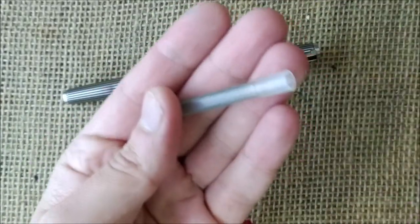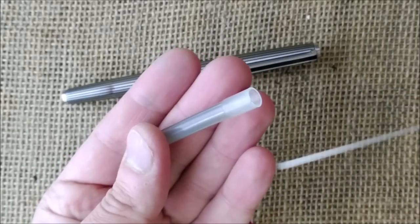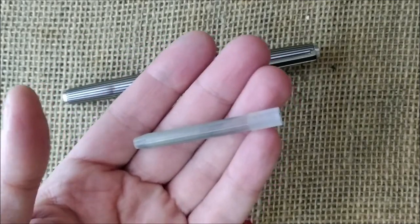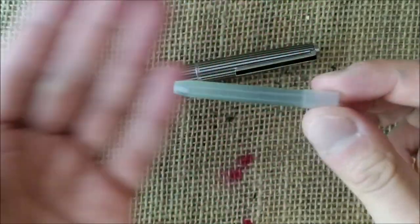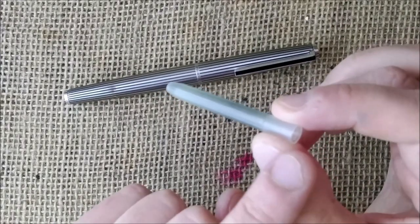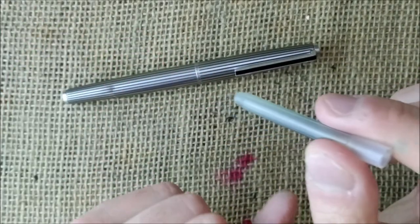You have here a Pilot cartridge. What you have to do is pick your ink syringe, or a normal syringe — that's what I have here — and then put some ink inside. That's the same way that you would do with the short international cartridges or any other. But Pilot cartridges have just a little secret: you can refill them, and not only that, you can reseal them, which is quite nice.